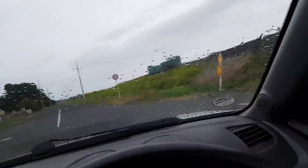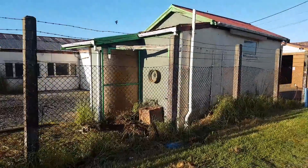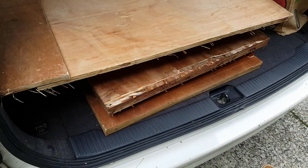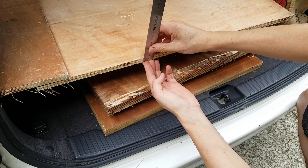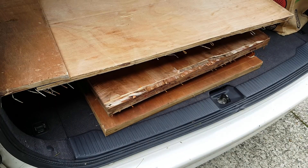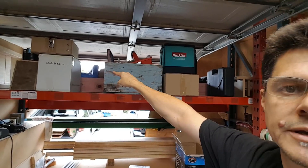A bit of excitement in the wood shop today. I went out and got some free wood — a bunch of scrap plywood. It's a really weird dimension, 14mm. I think it was a packing crate or something. I'll be able to use that for the shelving up there.